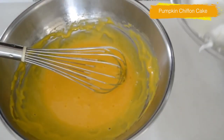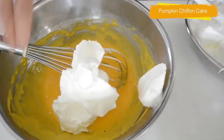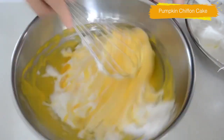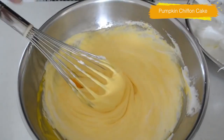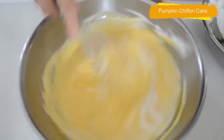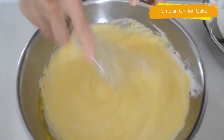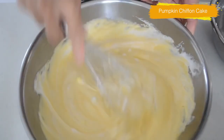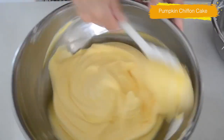Let's combine with the batter. Scoop the meringue into the batter and use a whisk to mix. This is my method to mix without deflating the meringue — use the whisk to cut the meringue into the batter quickly. Most people use a spatula to mix meringue, but it takes more time, which means more chance to deflate. Trust me, you can make perfect chiffon cake batter. Mix the rest of the meringue like so, then switch to a spatula to mix the bottom to even the batter.